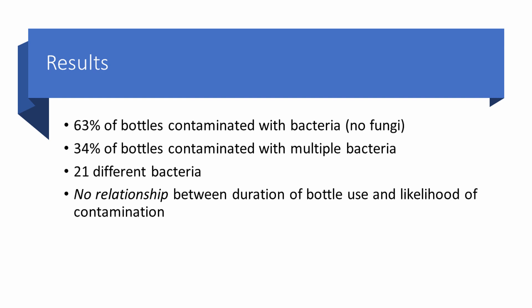What did they find? 63% of bottles were contaminated with bacteria. Fortunately, they did not find any fungi. 34% were contaminated with multiple bacteria, and they isolated 21 different bacterial species. They also found there was no relationship between the duration of bottle use and the likelihood of contamination. So just one inadvertent contact with an eyelash or a light brushing against the skin of an eyelid is enough to cause significant contamination.